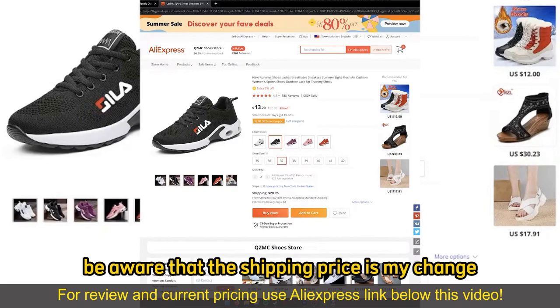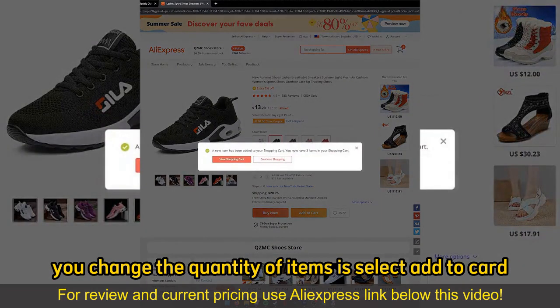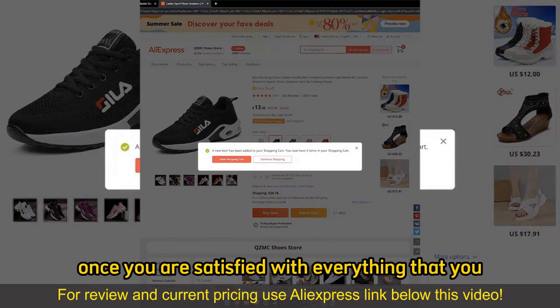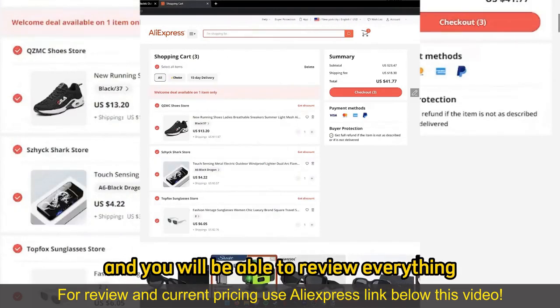Be aware that the shipping prices might change, and all you have to do after you change the quantity of items is select Add to Cart. Once you are satisfied with everything that you added to your cart, you can go to Checkout by selecting View Shopping Cart, and you will be able to review everything.